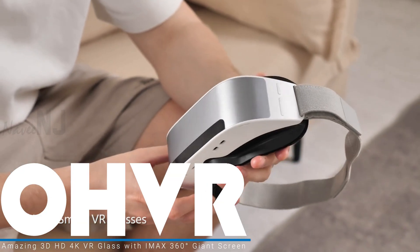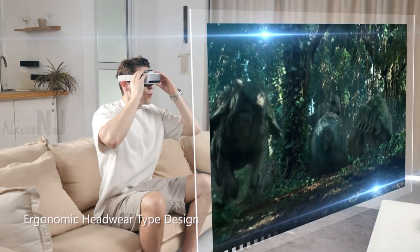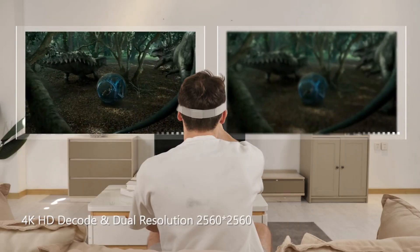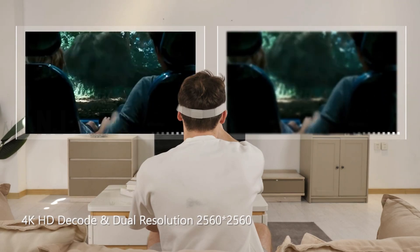OH VR is a new 3D 4K VR glasses with an IMAX 360-degree giant screen and nine-axis sensors. This ergonomic glass has 4K HD decoding and dual 2560x2560 resolution, making the picture clearer, more delicate, and more realistic.